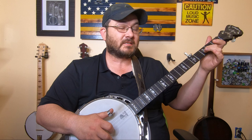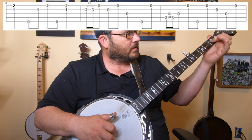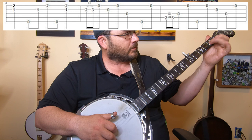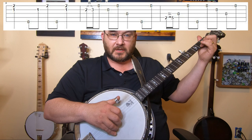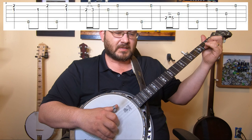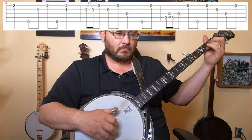The next line goes to a partial C chord. After the two-finger pull-off on strings one and two, go straight to a partial C — index finger on the second string first fret and ring finger on the first string second fret. Do your partial C, then a double stroke again on strings one and two, then roll through it with a forward roll — five, two, one, five — then a double pick again on one and two.